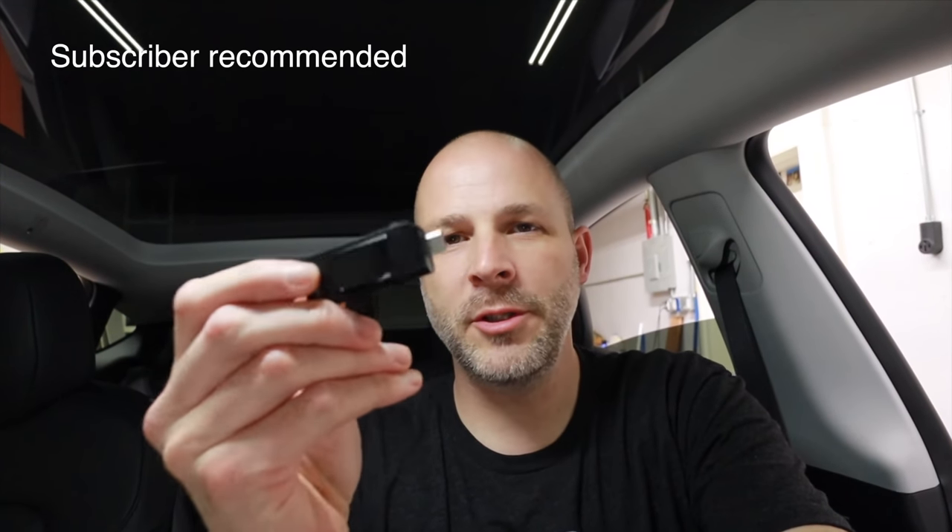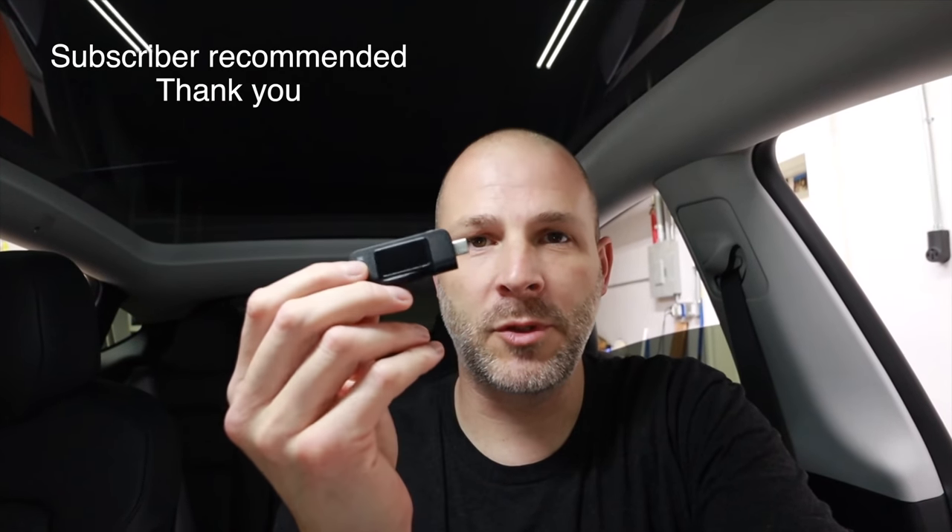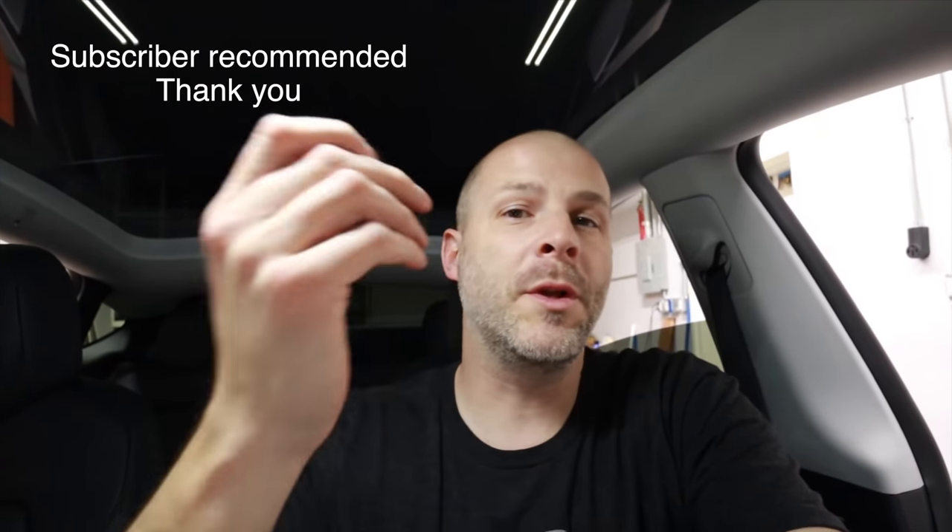We will be taking it apart, but first I want to test what the power output is. I bought this little USB-C device and I do have a USB-A adapter so we can check out what the power output is from those USB ports. We'll check all four USB ports.